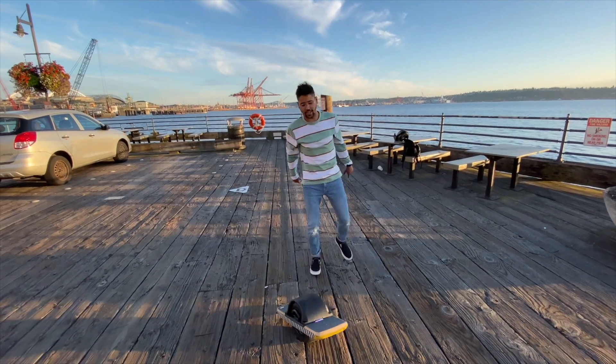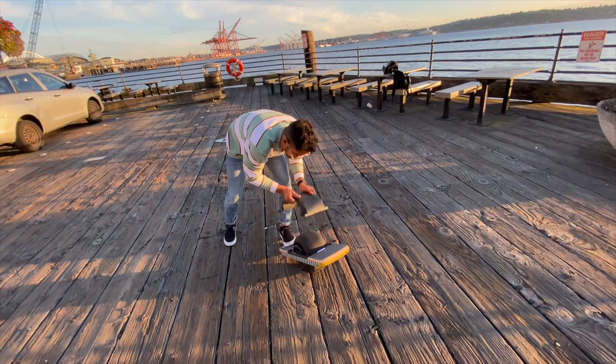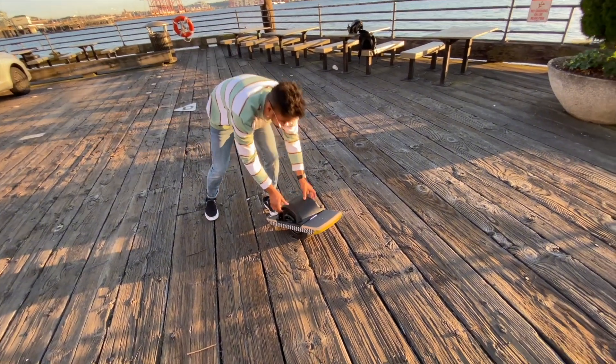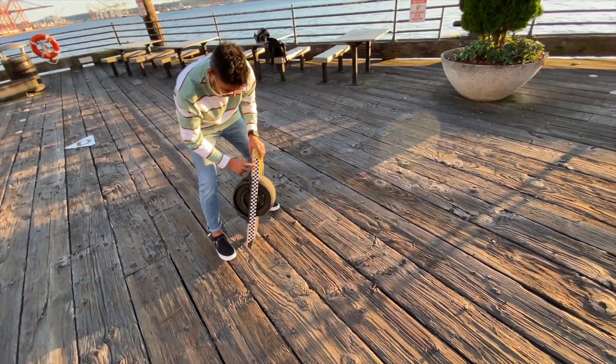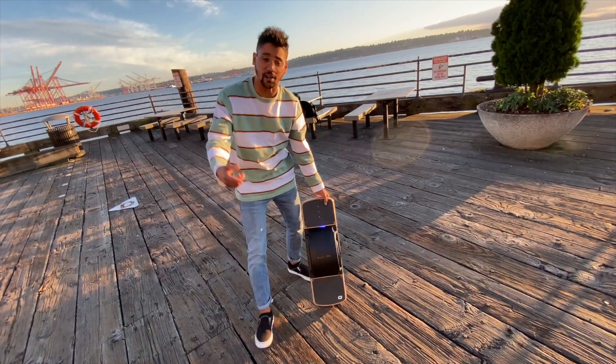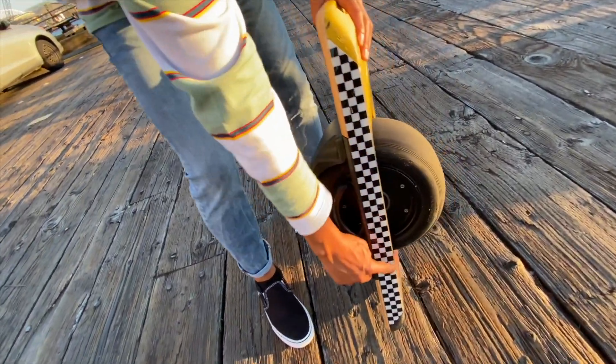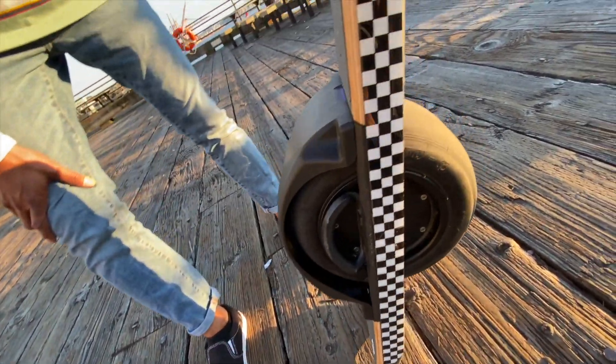All right, guys. I just want to say thank you so much to Mike from Craft and Ride for sending me the magnetic fender for the OneWheel Pint. They also sent me the checker side rail. I'm going to drop the links in the description down below if you guys want to check out their website. They've got a bunch of different colors for the fender and a bunch of different side rails you can install for your OneWheel Pint.